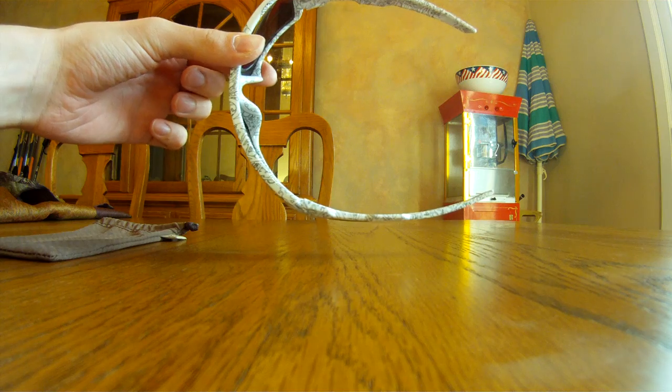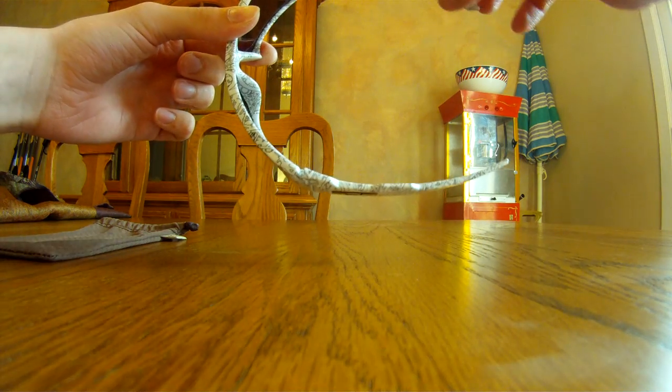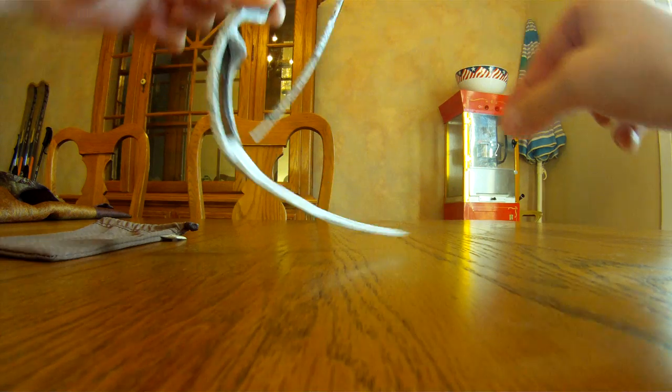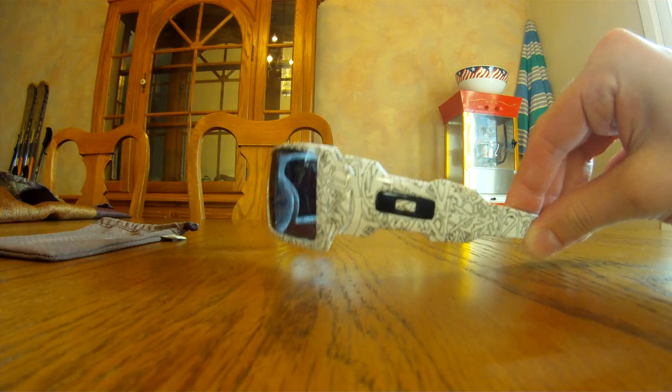What I like about them is the hinges. They kind of have a locking mechanism — notice how the top hinge doesn't fall down like most sunglasses do. They just fall and then lock in. I think most Oakleys do that, which is pretty cool.